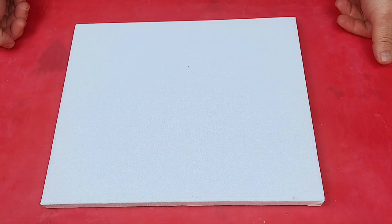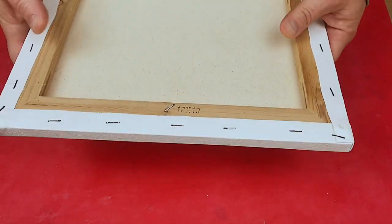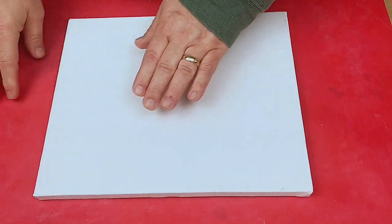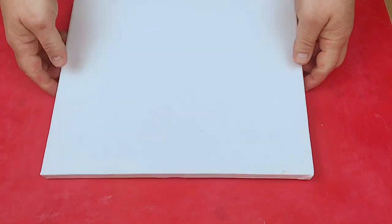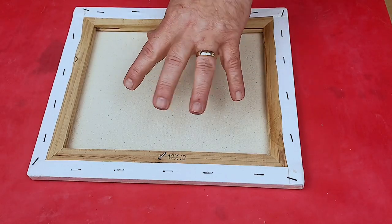Hi, welcome to Steve McDonald's Arts and Crafts. Today I'm going to be showing you how I prep a canvas — just a normal inexpensive canvas — ready to do a resin pour on it. As you know, if you've tried to use a canvas before, they can be a little bit saggy in the middle, and with the weight of the resin when you pour it, it kind of gives a dip. I'm showing you how to avoid that dip and pour successfully over a canvas.